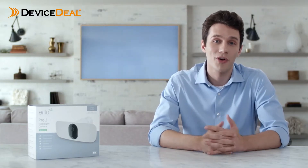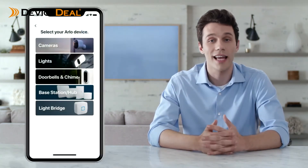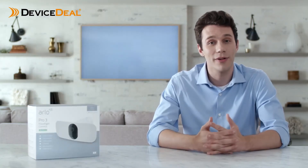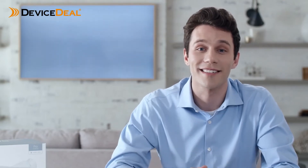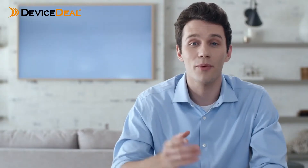To begin, open the Arlo app and make sure you're connected to your home network. From the Arlo app, select Add Device, Lights, and Arlo Pro 3 floodlight camera. If you don't already have the free app, you can download it and create an account. The app will help you complete setup and guide you through the installation process.